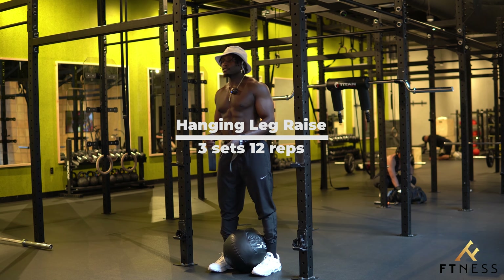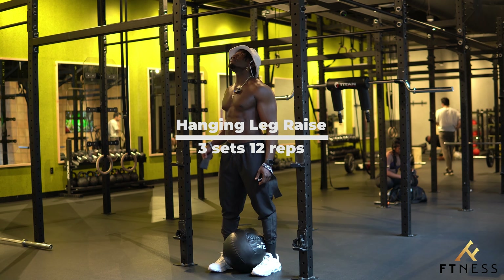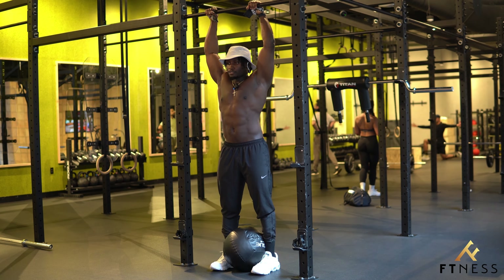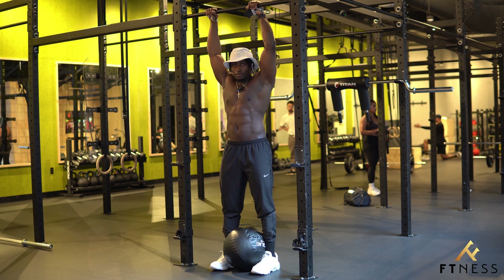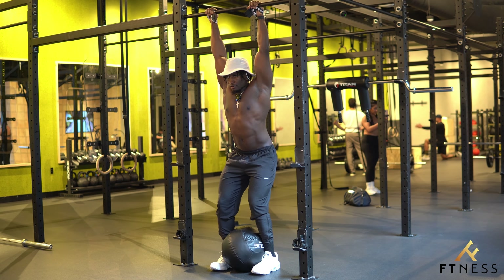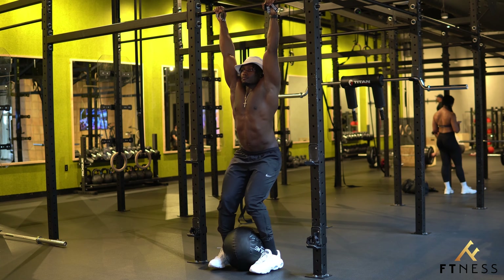I'll admit this is pretty advanced. So if you can't do it with a medicine ball, just try doing it without it first. After you're in your pull-up position, ideally start with your feet on the ground so you have more control of the medicine ball between your legs. Then hang, and crunch all the way up and down. Let's get after it.